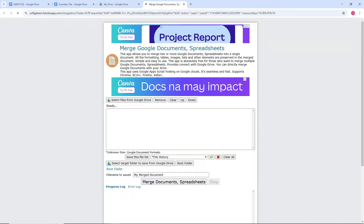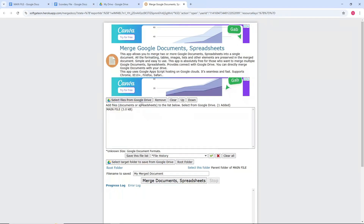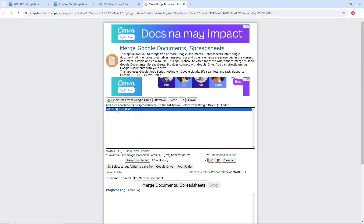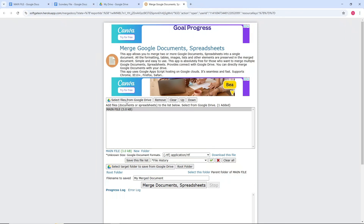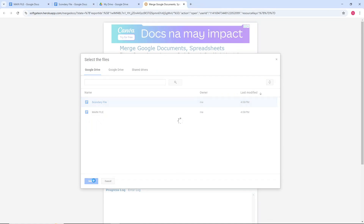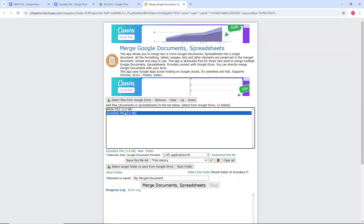It will redirect you to another site. Select 'Select Files from Google Drive'. You can see your main file is already there, so select the secondary file by clicking on it and click Select.